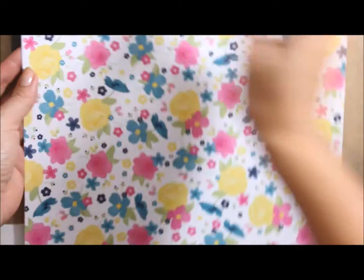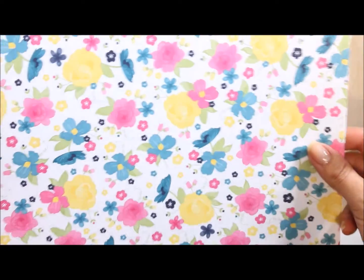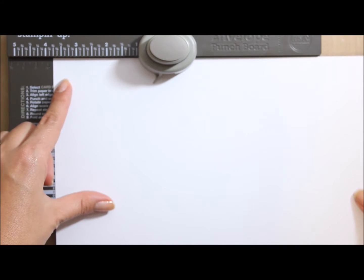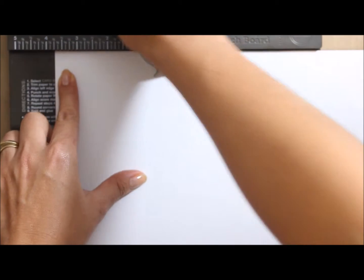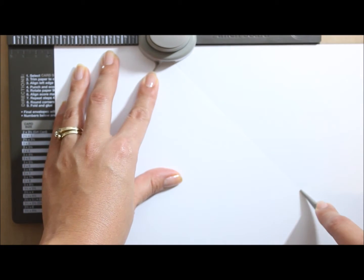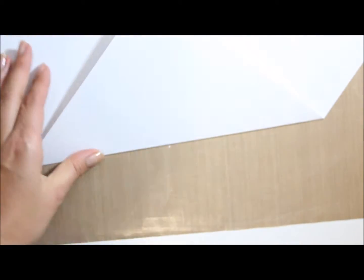They're both a square at 10 and 7 eighths on all sides. We're going to start with the base. You can either use plain cardstock — I'm using plain white cardstock for this. Bring it in to 3 and 3 quarters to get it rolling. So punch. To make sure it gets going, I fold and use my bone folder to make sure it's all a crisp edge. That's the first one.